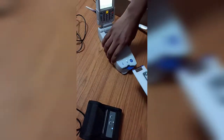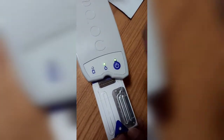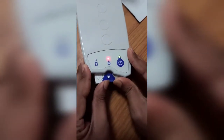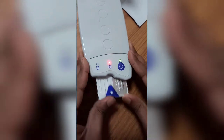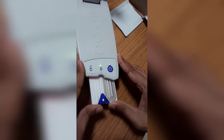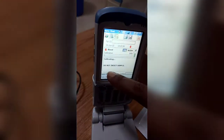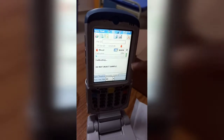Hold the machine like this, ensuring that the triangle is facing upward. Hold it like this and insert the card gently. Now you can see the card is inserted. Do not inject the sample yet — wait until calibration is complete.